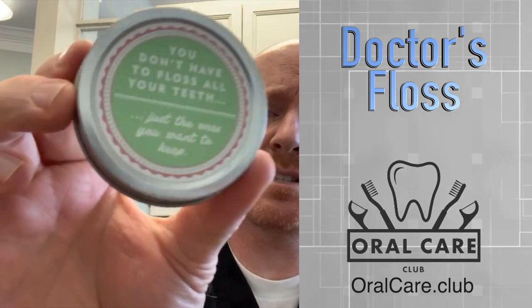Pretty simple packaging here — it's just this little box called Doctor's Floss. There's a Seinfeld episode where dentists aren't really doctors, so you'll have to figure that out. It's a little metal tin, and on the front it says: 'You don't have to floss all your teeth, just the ones you want to keep.' Cute little saying.